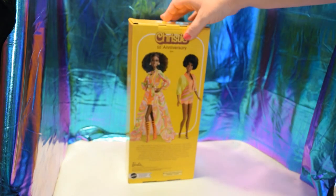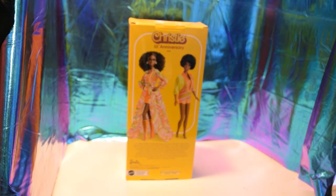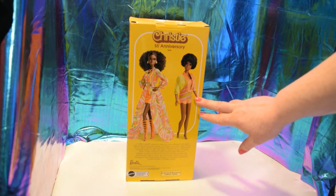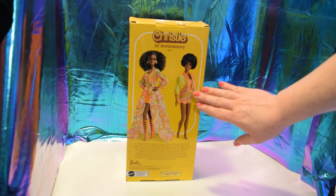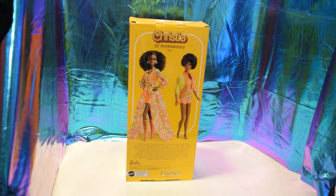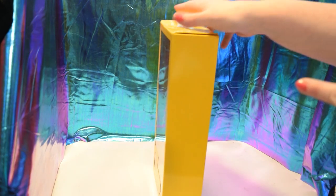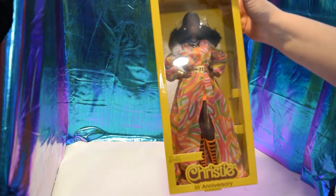Here is the back of the box — let me make sure it's focusing. This is the one she is signed for, so honoring the original one we have an updated version, and she is so pretty. All right, time to get her out of the box!